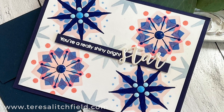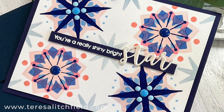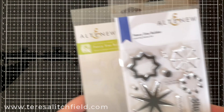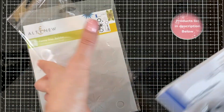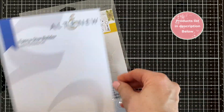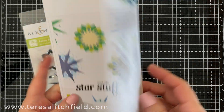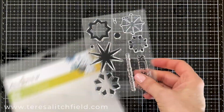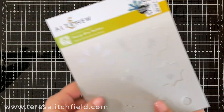Let's get started with this card which looks complicated but it's really easy layering. It features the new fancy star builder stamp set and coloring stencil. There are so many options to layer with this set that the hardest thing about it is choosing what pattern you're going to create. The inspiration guide that comes with it is super helpful for that, and here's the stencil that you can use to color the images and coordinate with the stamps.